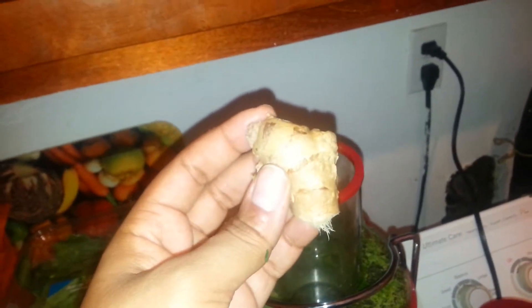I got a small piece of ginger root because it's very strong, so be careful how much you put in. It gives it a little kick.